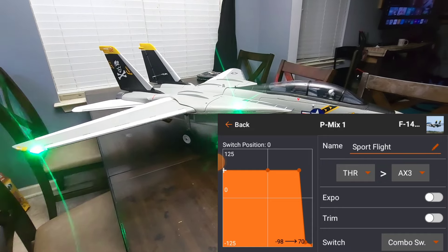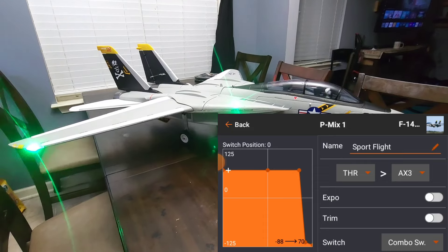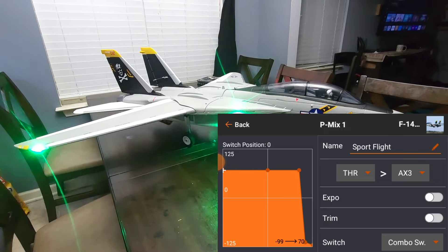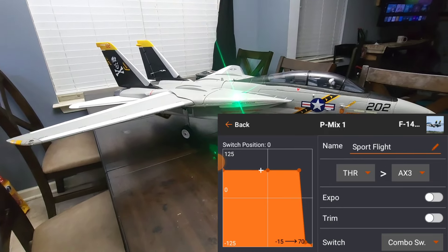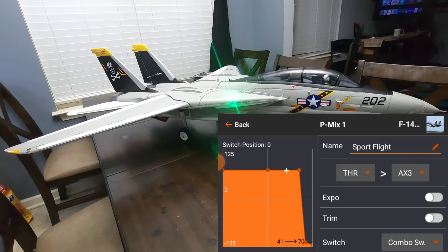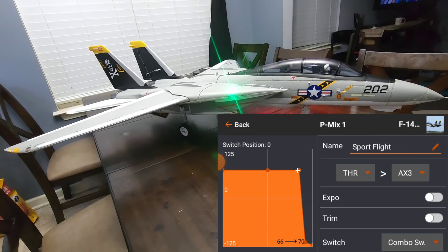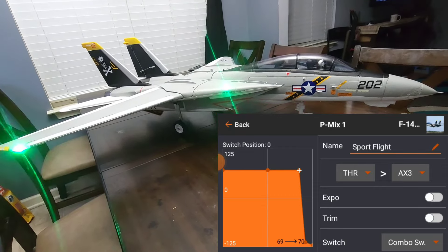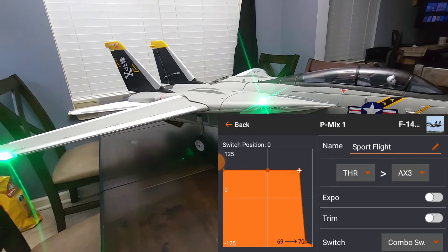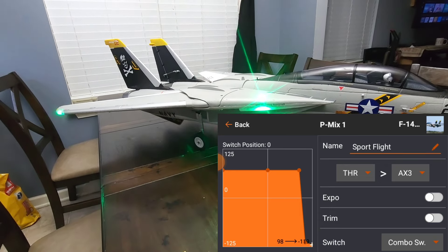I'm in auto sweep mode, and with the throttle I can travel up — you can see here I'm at 30% positive, now 70% positive. The peak I could go on that is 22 volts. Now watch what happens after that — notice the wings start falling in as I push the throttle further up.